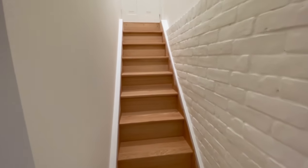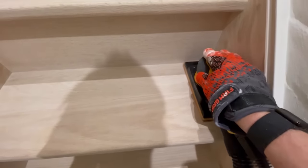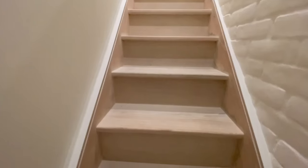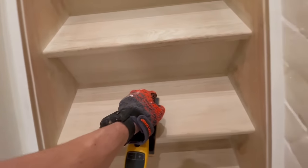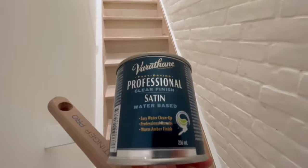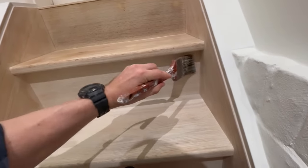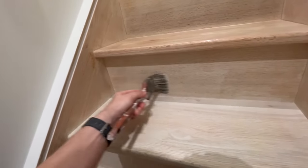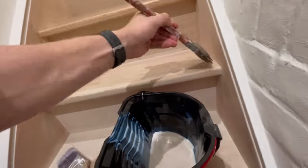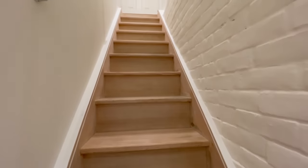After the stairs are completely covered, allow 24 hours for the wood to dry fully. At this point you'll notice that the wood feels rough and the grain is probably raised, so before doing anything else, sand down each step according to the label on whatever top coat product you decide to use. After testing a number of different top coats, we elected to go with Varathane in a satin finish. Following the labels on the can, we applied three coats, sanding gently in between each application.